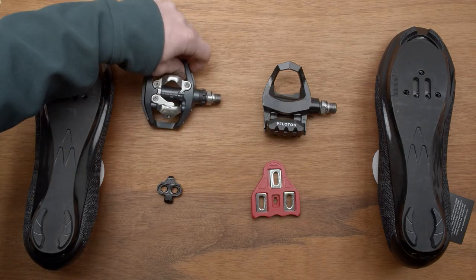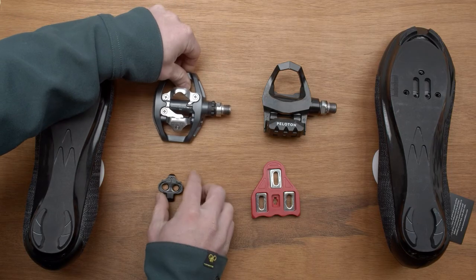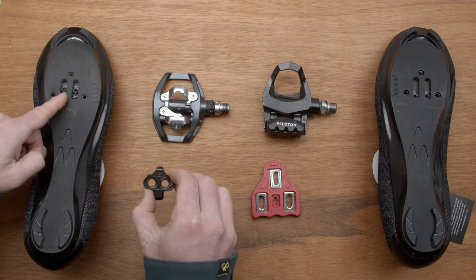If you have an SPD pedal or it looks like this, you need SPD cleats. SPD cleats are installed on the two-bolt segment of your shoe.